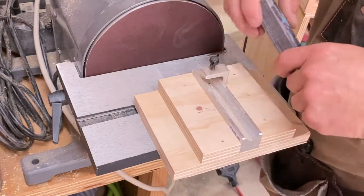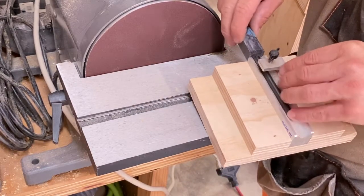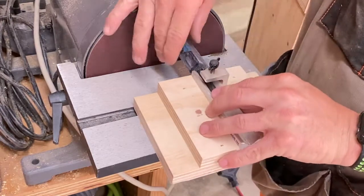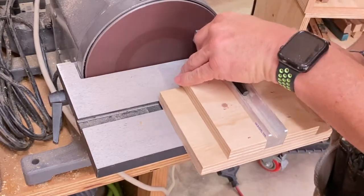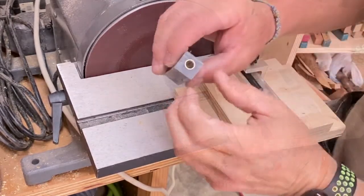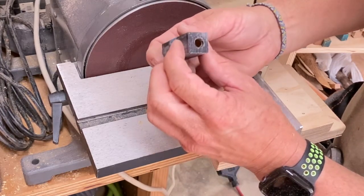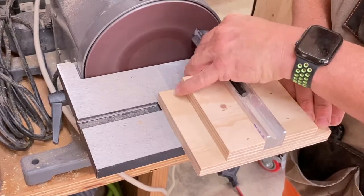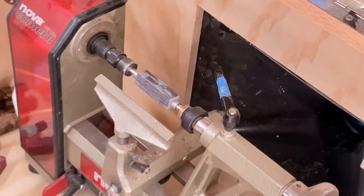Next I'm going to sand these edges with my little jig — just stick the blank in the jig, make sure it's just short of the end, tighten it down. You can just barely see the shiny part where I've touched that brass. I'll do the same on the other side. Alright, it's ready to turn — let's turn on the vacuum and get going.